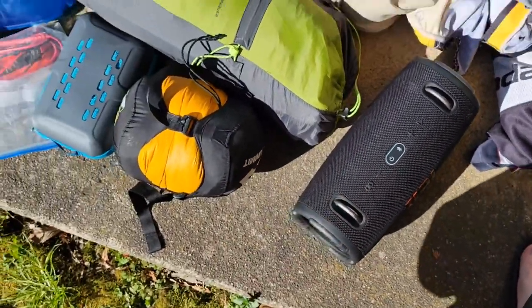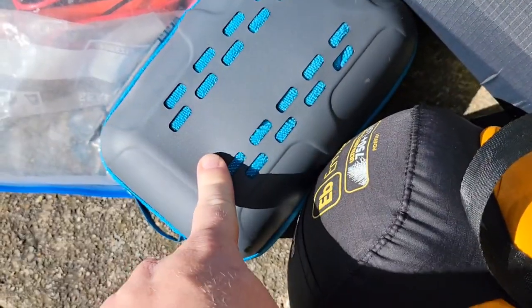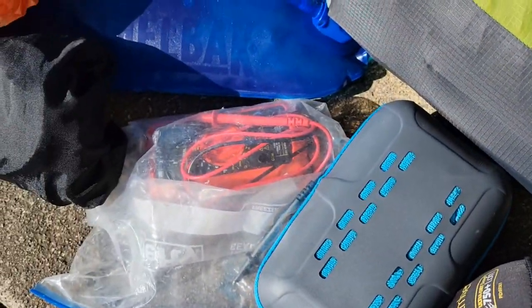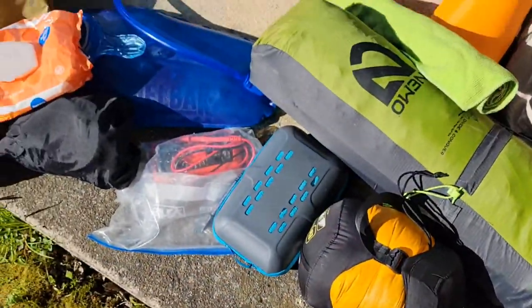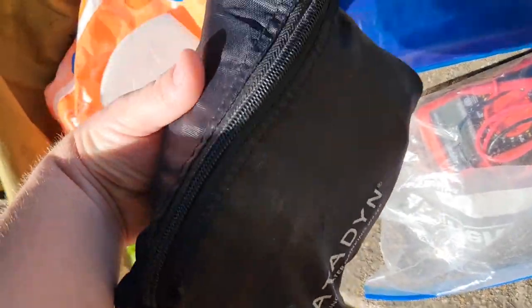The JBL Extreme 3 actually works as a charging port to recharge things on the go. I have a microfiber towel for drying off after a shower, and a voltmeter so I can check my battery voltages.